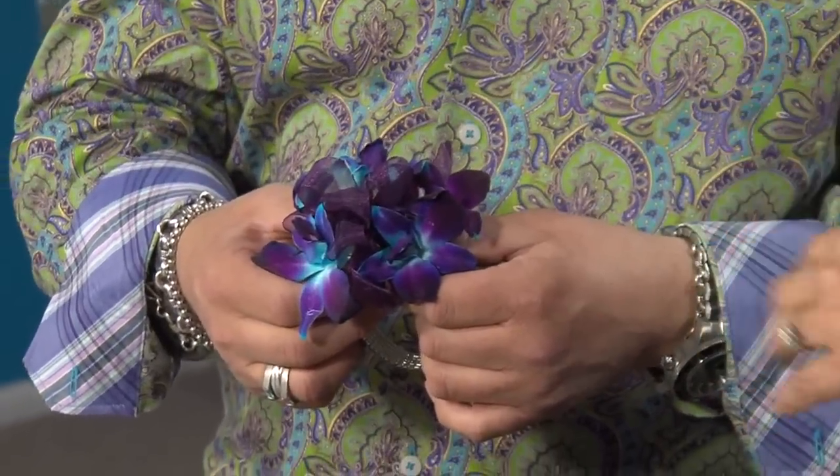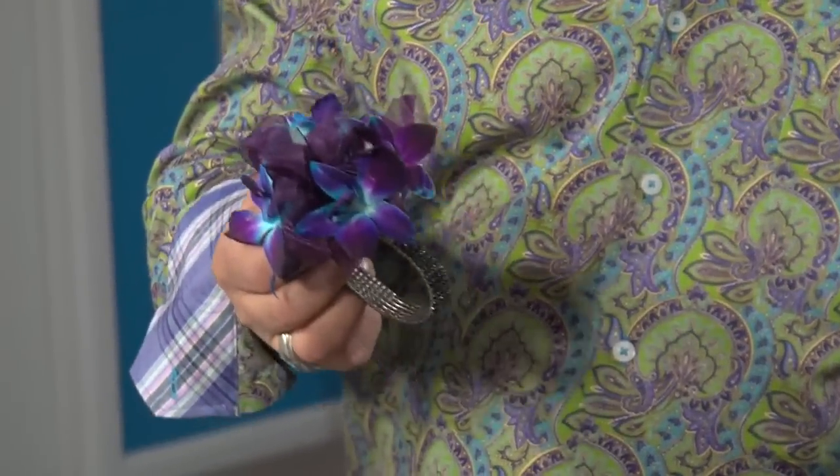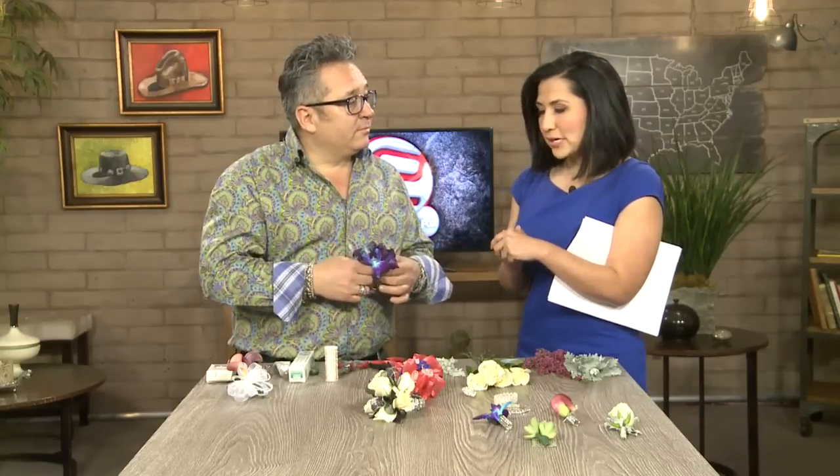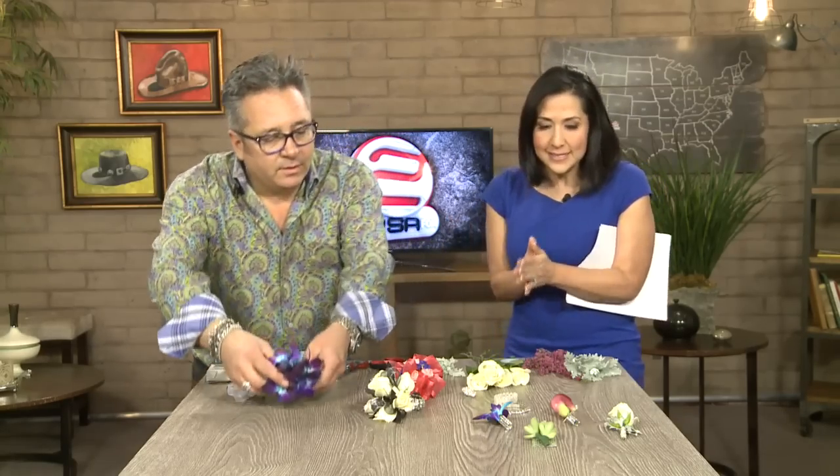Let's talk about cost. How much? You're looking at a stem of orchid — if you go into a retail flower shop you're going to spend probably about $8 on it. Again, the bracelet is something you have at home already, so you've got something for about $10. That's not bad at all, especially for young high school kids on a budget. Let's get right into boutonnieres because the guys need something special as well.